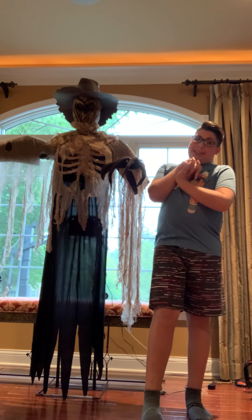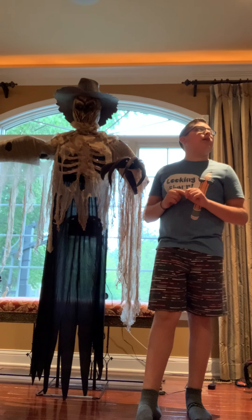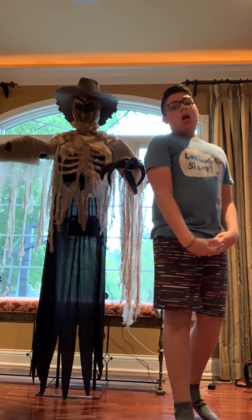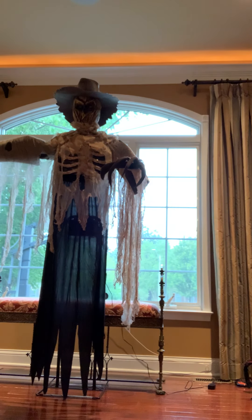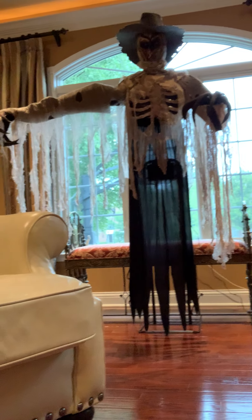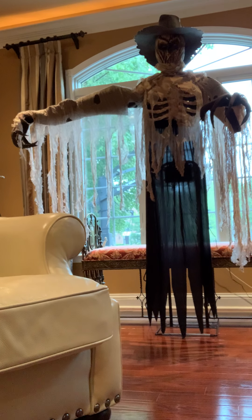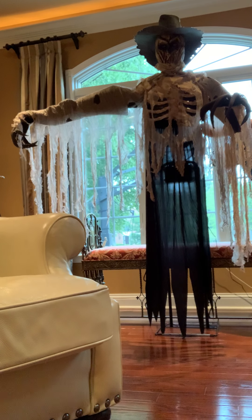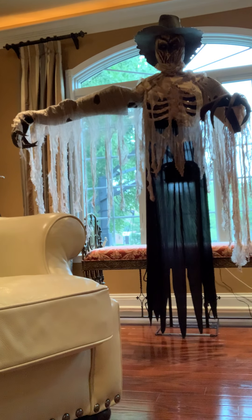I will be turning him on in a second and showing you how he works — how he earned the name grabbing scarecrow. This video might have some noise. I'll be ending in about two minutes. The last part is to show you how he activates. I'm going to tilt the camera so you can see him fully. It's a good spot for him — you can see both arms. I will be plugging him in now.